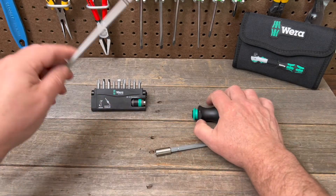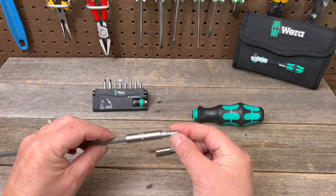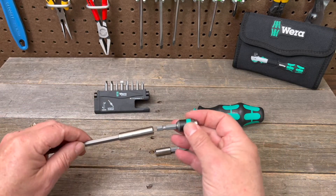When we take this out and go to this end, you can put any bit in you like. Here we have this bit — push it in a little tighter and the magnet and the catch ring will grab that for you, or like me, you can use these quick disconnects.